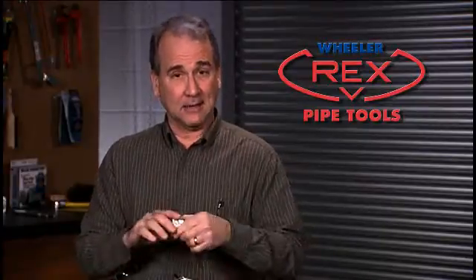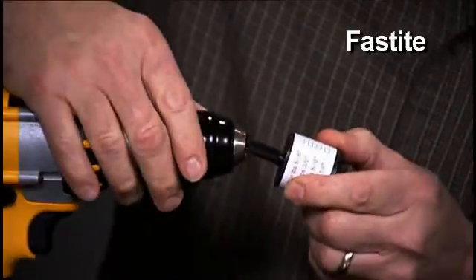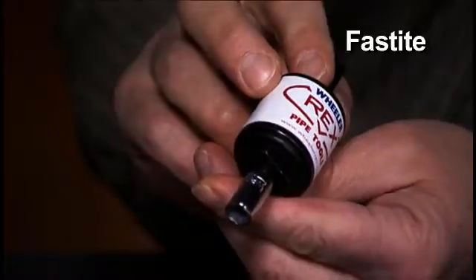While we're talking about no-hub couplings, we can't forget the FastTight, a single coupling wrench invented by Wheeler Rex. Like the TwinTight, it fits just about any 3/8 inch drill, and it goes on and off as quickly as a drill bit.